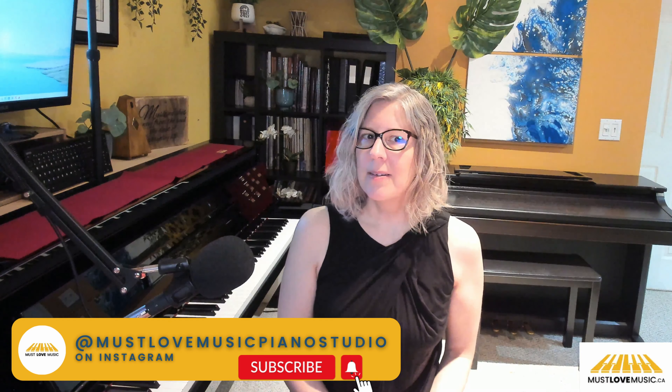If we haven't met, I'm Rosemary Penner, creative piano teacher and composer at Must Love Music. Whether you're a parent eager to inspire your child's music journey, an adult looking to fulfill your own piano dreams, or someone in search of beautiful sheet music, you're in the right place. Let's make music together.